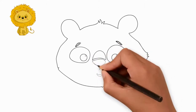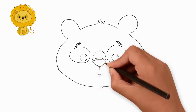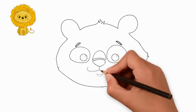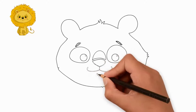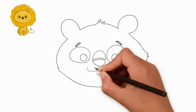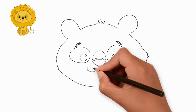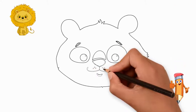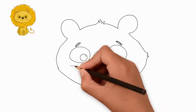Draw eyebrows over each eye. Draw the nose and draw the mouth. Under the nose on the right and left side draw three small circles. Now let's draw a mustache.